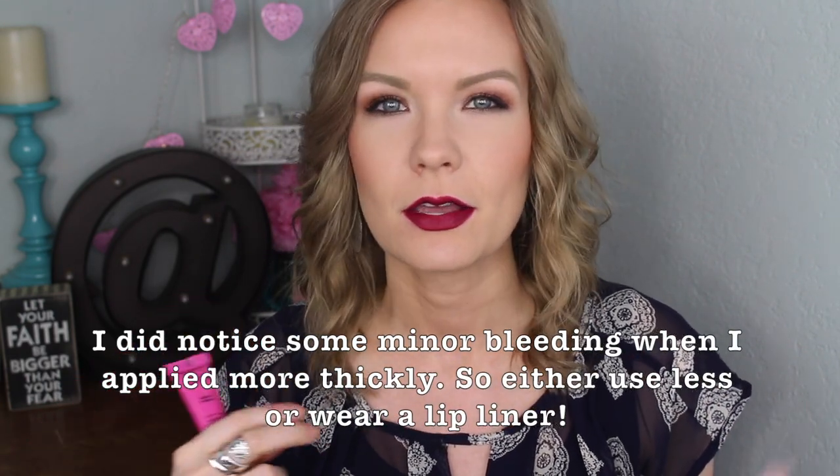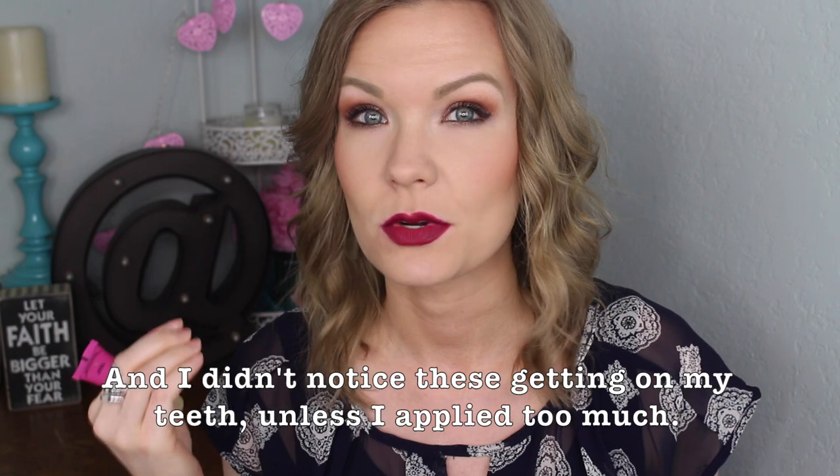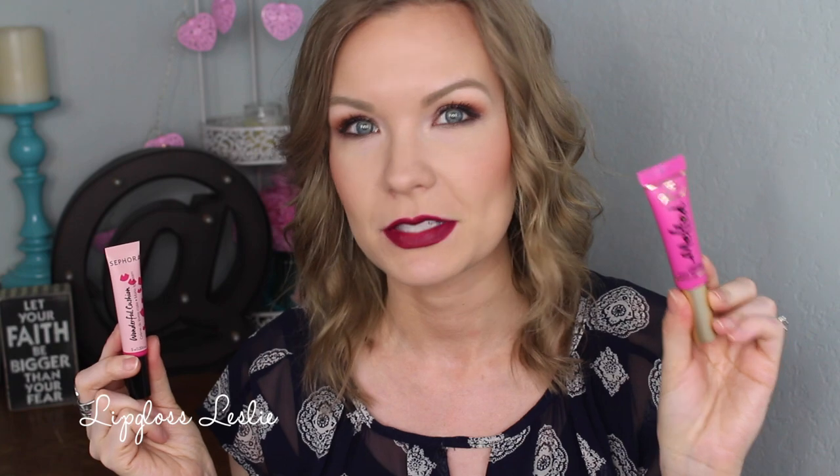Formula-wise, these really do remind me of the Melteds. When you first apply them they look kind of glossy, and the thicker you apply them, the longer they keep that glossy look before eventually setting down to a powdery matte finish — these do that too. If you apply a thin layer they dry down pretty quickly, but a thicker layer takes a little longer to set. Comfort-wise, I found these to be really comfortable on the lips. Once they set down they have that matte lipstick feel, but nothing like a liquid lipstick. They really do feel a lot like the Melteds, which I personally love.